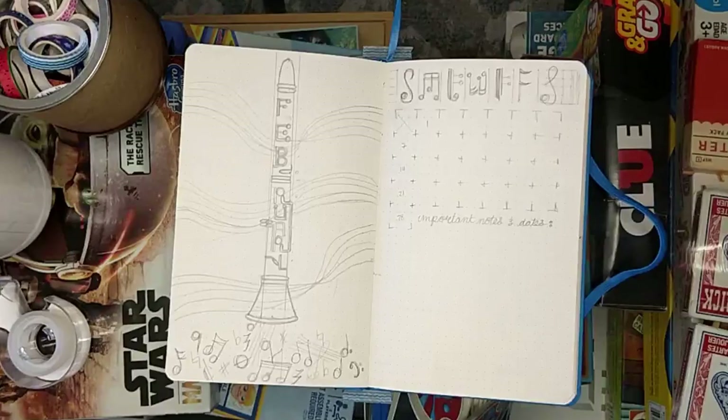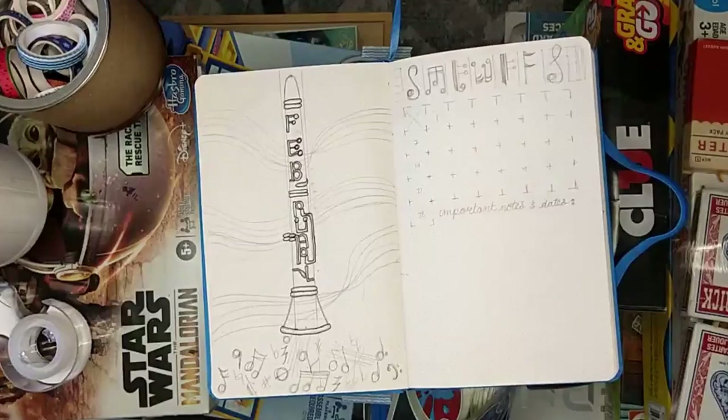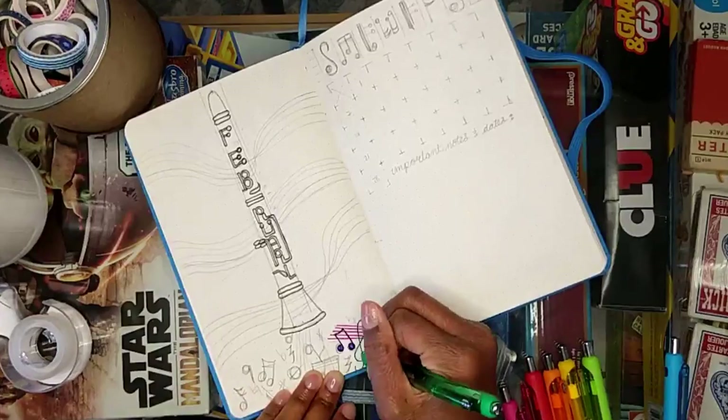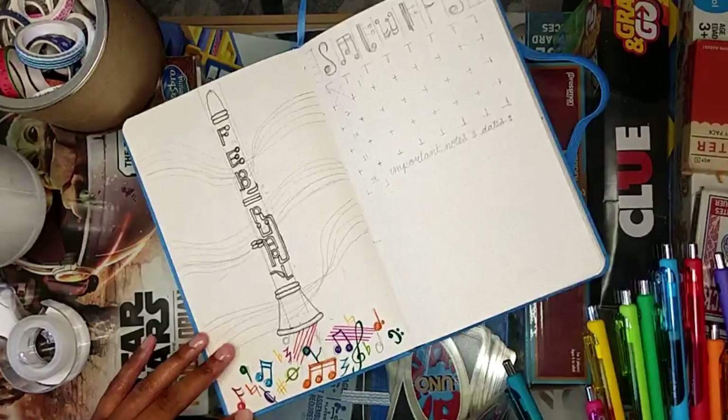This month I decided to do a music theme for my February front month matter stuff. I played the clarinet for eight years and I just started playing it again, so I wanted to feature my clarinet on my front page. I drew it and made the keys shaped in February.